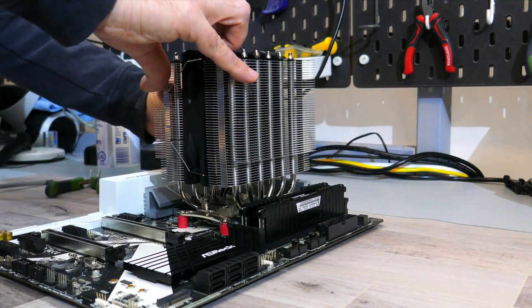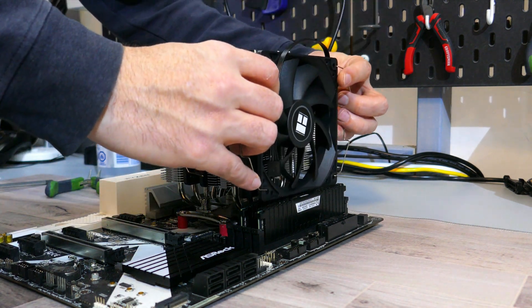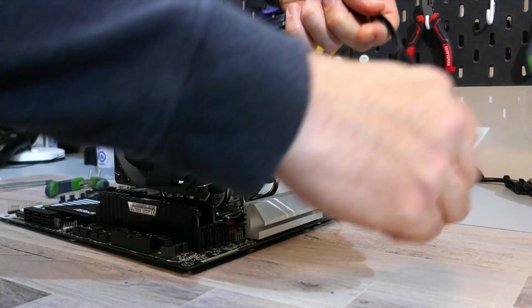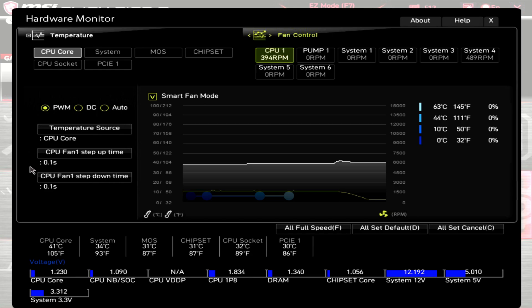Once that's done, you can install the fans onto the heatsink and plug the PWM connectors into the motherboard. You can use the included Y fan cable to plug both fans into one fan header. Installation is done. At 100% PWM, the motherboard is showing one fan at around 1680 RPM. Dropping the PWM down to zero, it shows around 390 RPM — so these fans have a very good RPM range.